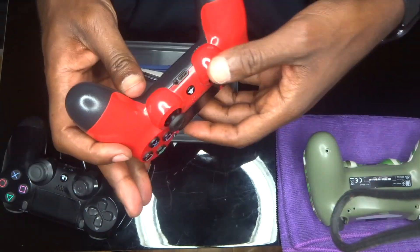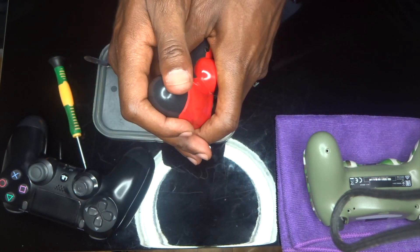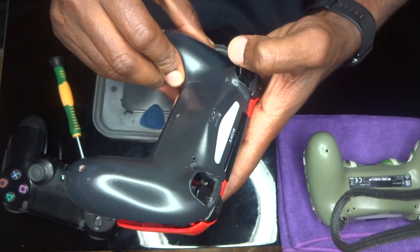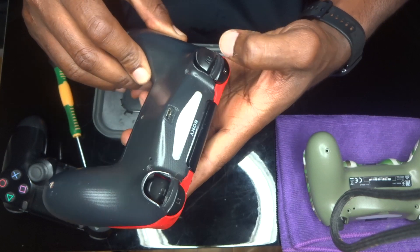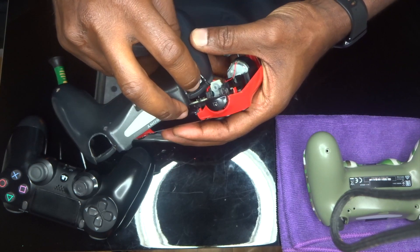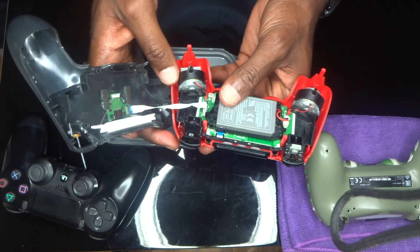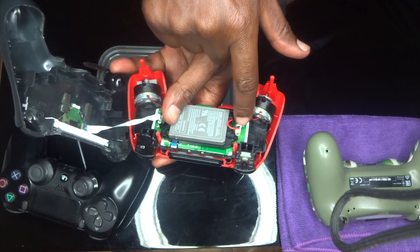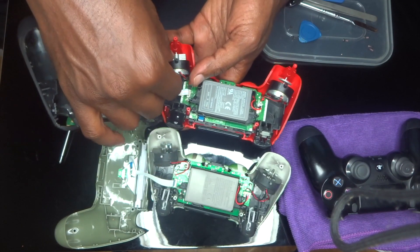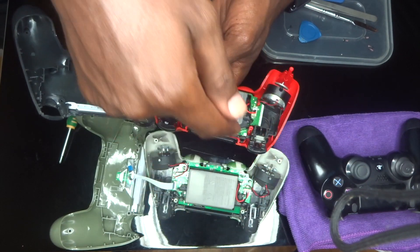Once you take the four screws out, turn it over and make sure your hands are at the bottom — the flex cable is at the bottom, you don't want to pull it. Just come out easy and lift up slowly. On this one, the R2 and L2 bits get stuck, so you need to slowly push the L2s and R2s through. In this case the R2 has come out, so push it back in and reconnect it. Now you can see the vibrator — look how big this one is compared to the fake one. The battery connection faces sideways on the original, and the other way on the fake.